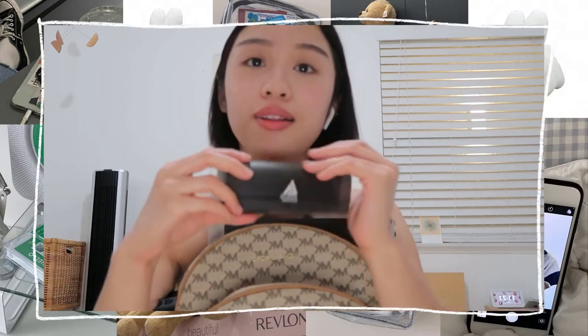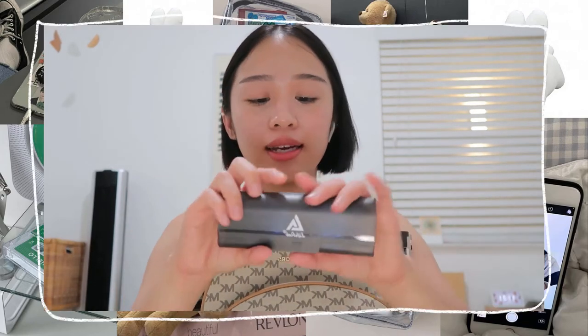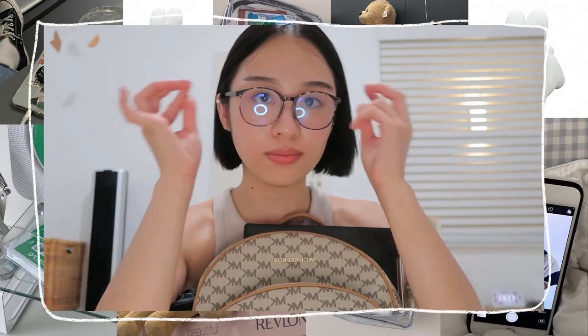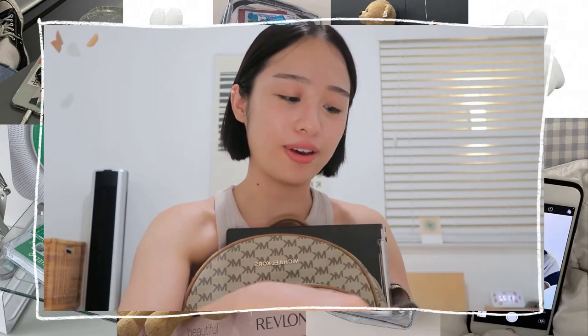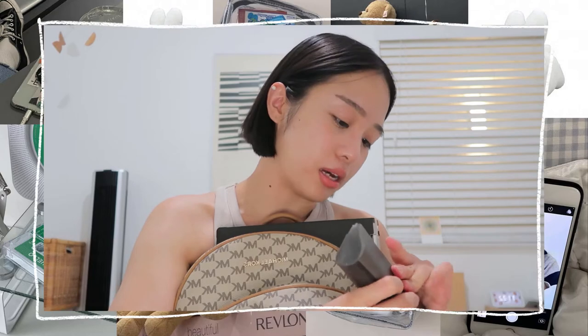One thing you find in the front pocket — I didn't have this before, but if I was going to school, this is one of the pieces I definitely would put in my bag. It's a blue light glasses. I just got these on Amazon. They're very lightweight and they honestly save me from a lot of headaches. I get so many headaches from looking at the screen for too long.